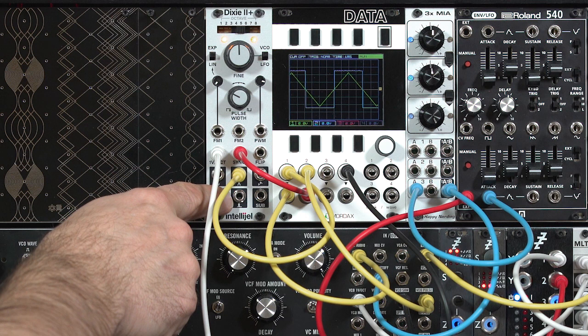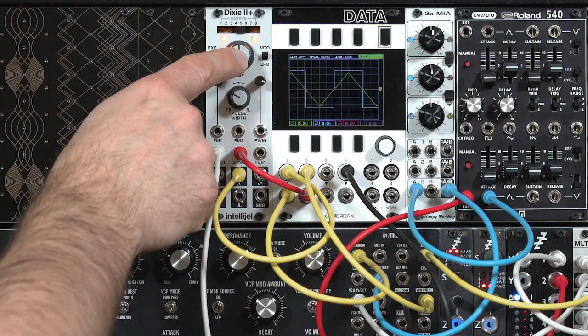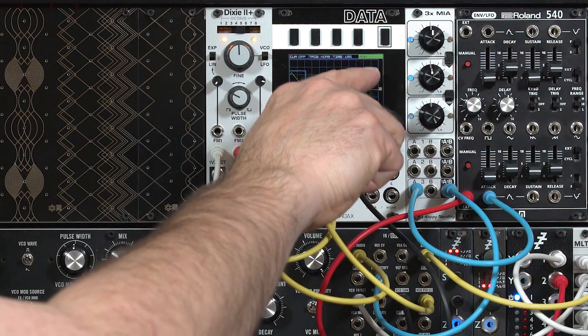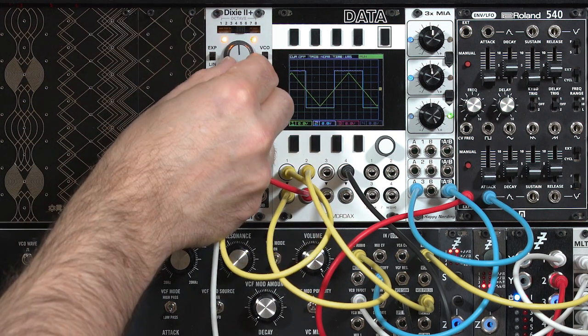I have them set to pretty similar octaves here, so you're not going to see much of a difference. Here's the triangle by itself, an octave lower. What's interesting is when I start tuning the Dixie up to higher pitches, you'll see it attempt to keep redrawing its triangle waveform, but then it'll reset as soon as it gets to another rising edge of that square wave. Let's go ahead and change this fine tune.